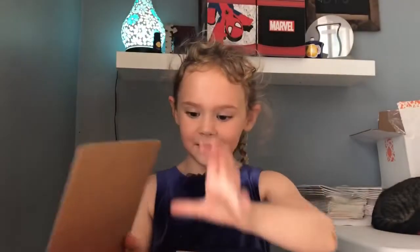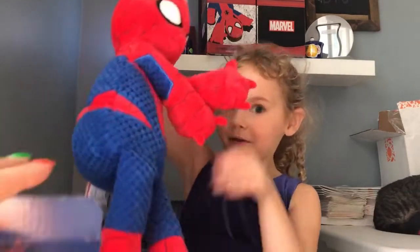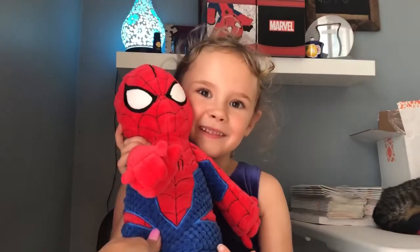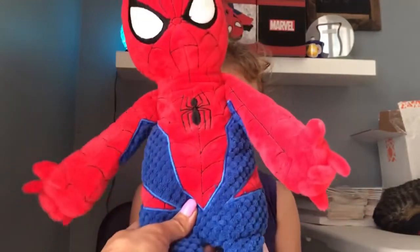I see him. So this is what he looks like. He's pretty big. Put him beside your head. So there's his face and his body.